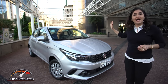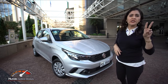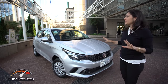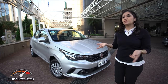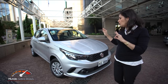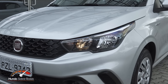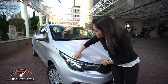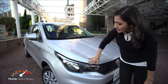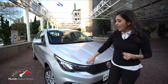Não vou detalhar muito a questão visual, porque já falei nos outros dois vídeos do Argo. Vou passar agora só o que muda em questão de equipamento para essa versão 1.0. Começando aqui no farol: ele não conta com a luz de circulação diurna, o DRL. Esse efeito aqui é só um aplique estético — deixa o farol mais bonito, mas não tem a função do DRL.